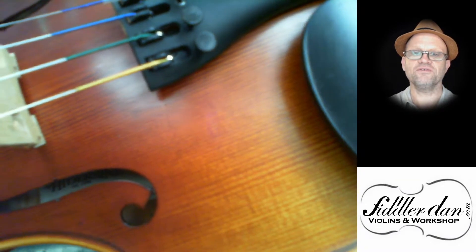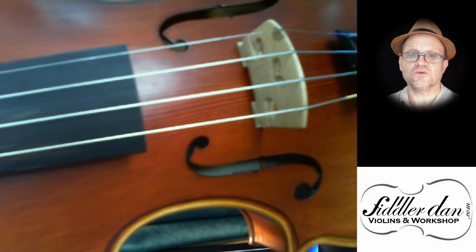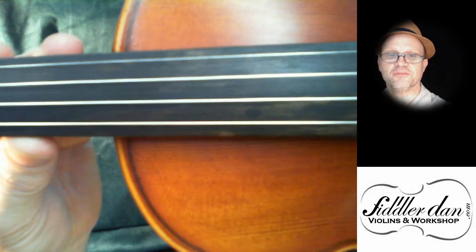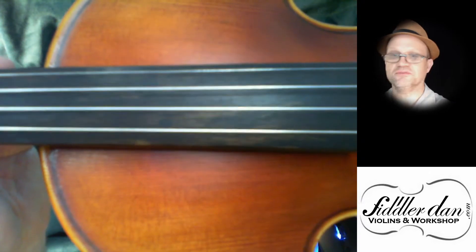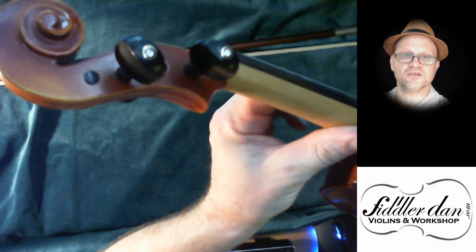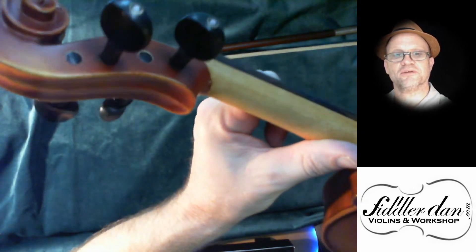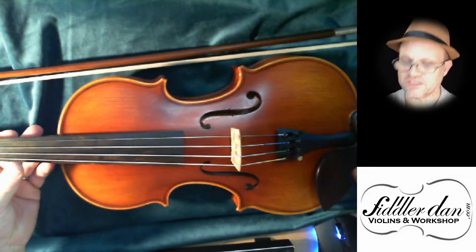Ebony chin rest, Wittner fine tuners — I've put Alfayu strings on this. Good quality bridge, genuine ebony fingerboard. You can see some of the colour there, because this is the actual colour of the timber — it hasn't been coloured — and through to ebony pegs. A Parisian eye on the pegs there, just looks a little bit nicer. A lovely instrument. Let's hear how it sounds.